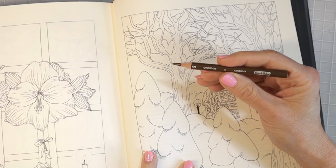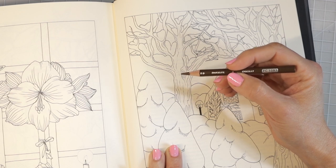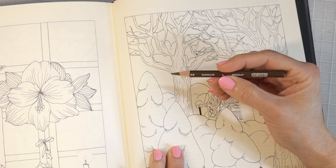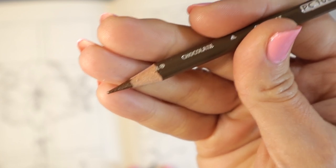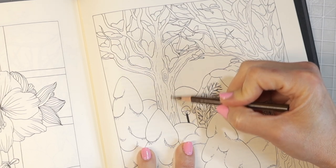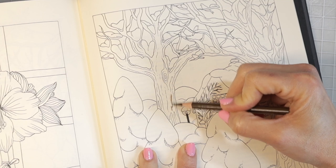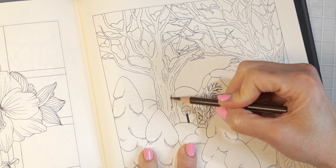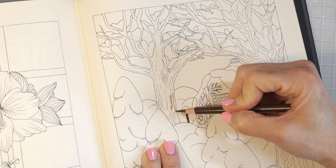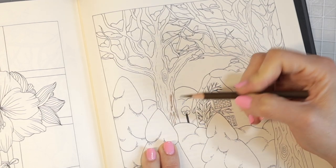My Prismacolor Chocolate pencil is very soft, so I've been having trouble keeping it sharp. For this first step you want a really nice sharp tip. I'm going to hold my pencil by the side and go over all the lines the artist already created, moving up and down and in a circular motion, pulling the line out just a little bit, going around the entire tree.